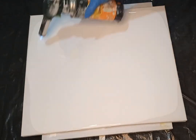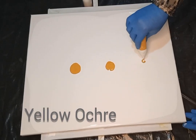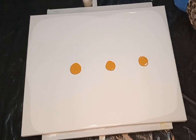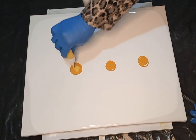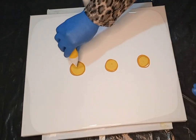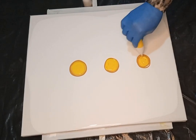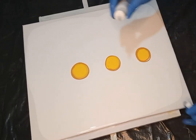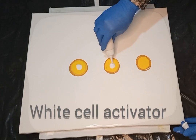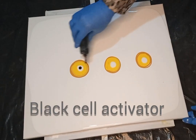Once I'm done leveling out the base paint I pop the air bubbles that come up to the surface — this is the only time I pop them. I'm laying down my colors, starting with a deconstructed bloom background first. I'm using yellow ochre, then tuscan yellow, followed by sunshine yellow — just those three yellow colors. My cell activator is a white and black mix: Amsterdam titanium white and oxide black mixed with Australian Floetrol in a four-to-one ratio.